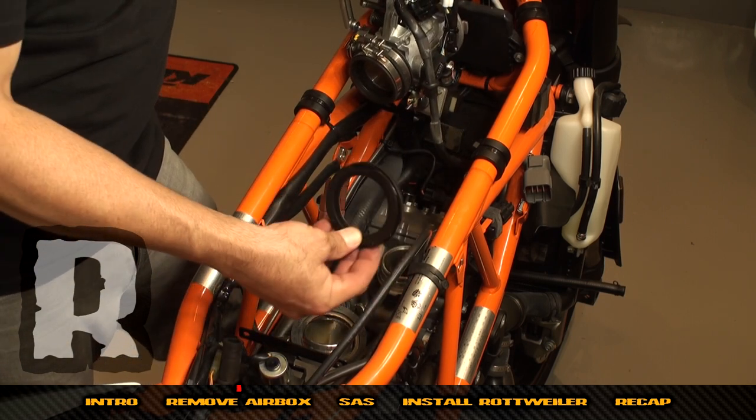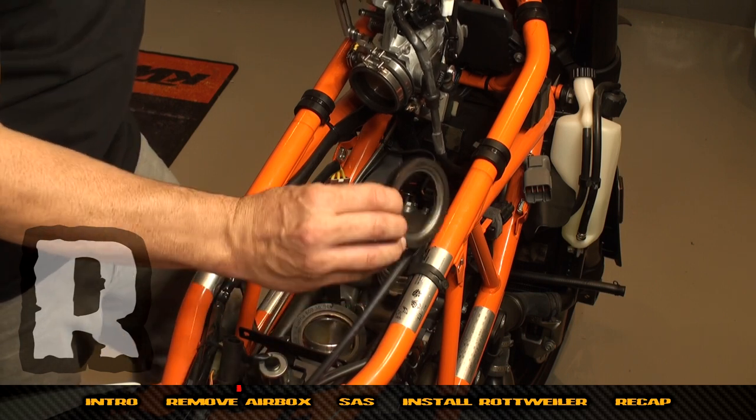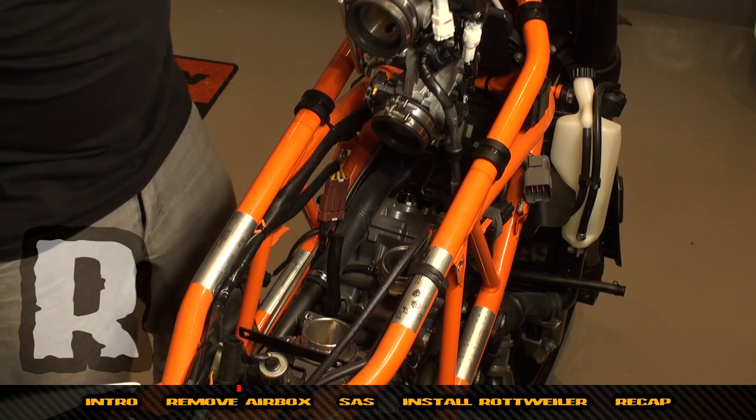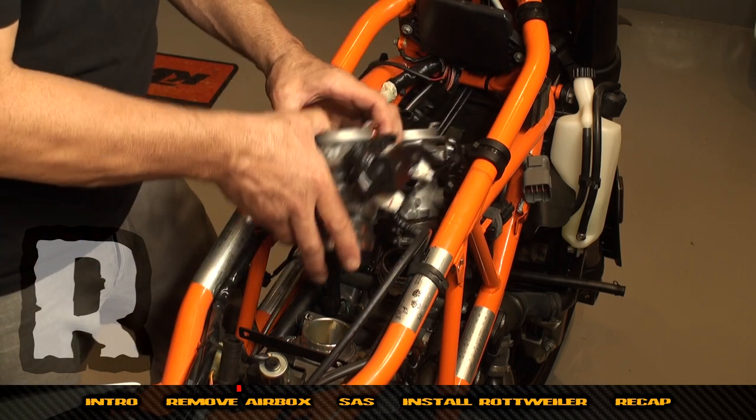Pull off and discard those rubber grommets. At the same time, you can put the throttle bodies back down on the cylinder heads.